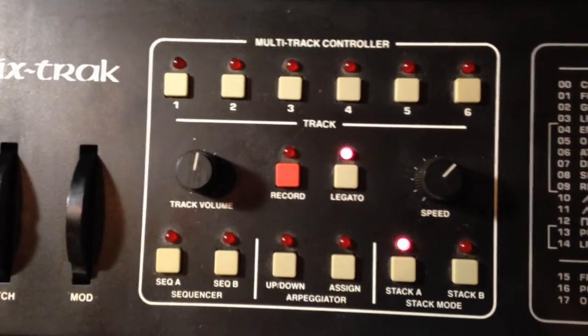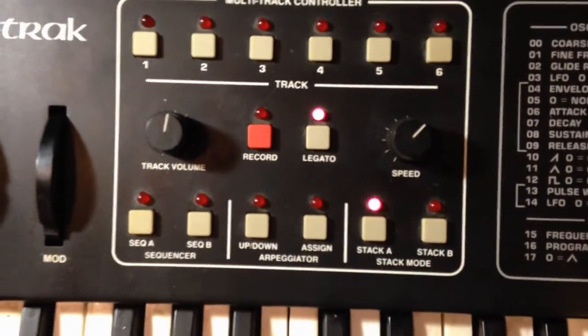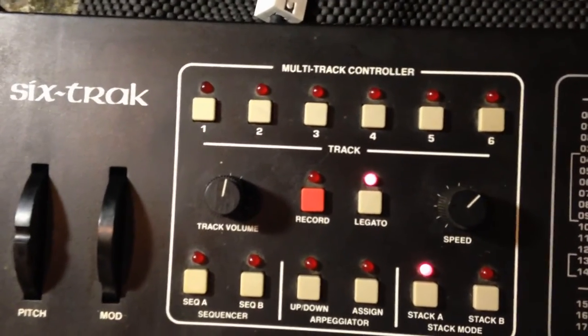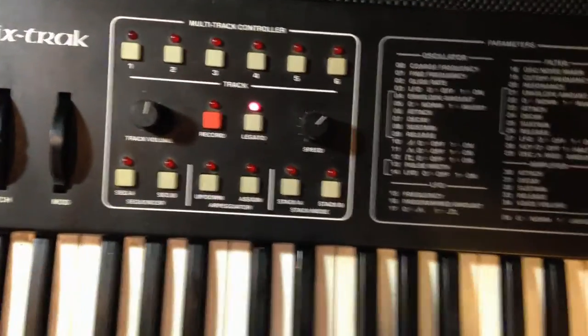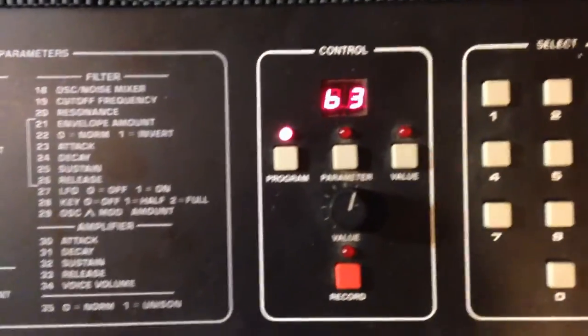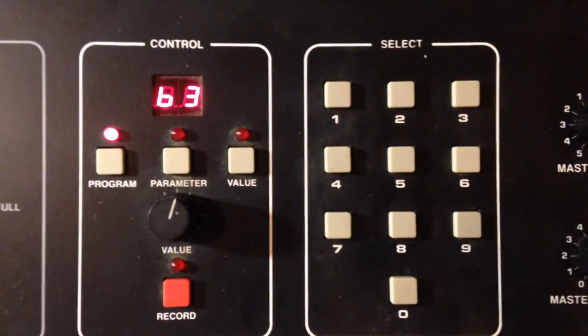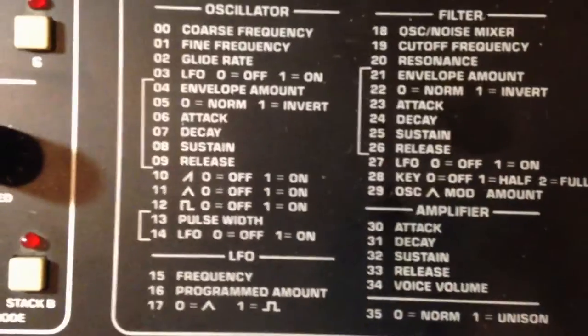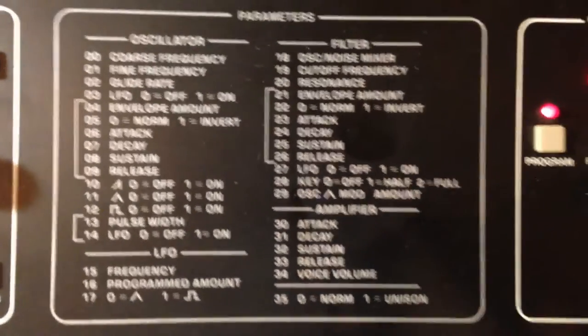This is your sequencer section right there. You see a little light lit, you got stack. See all the lights light up — that means it's using all six voices. Take it off the stack, then you are using just this particular number, 63. Right here in this section you have your synthesizer controls, and conveniently right up on top it tells you what they all do. It's fun to experiment with those things.